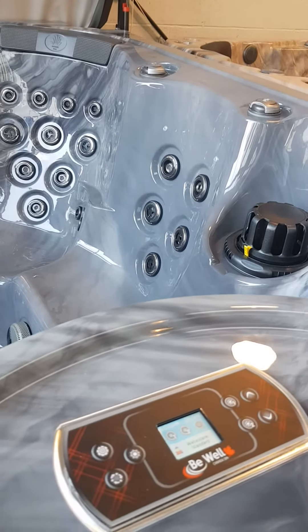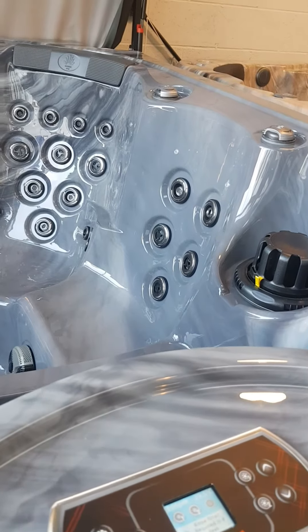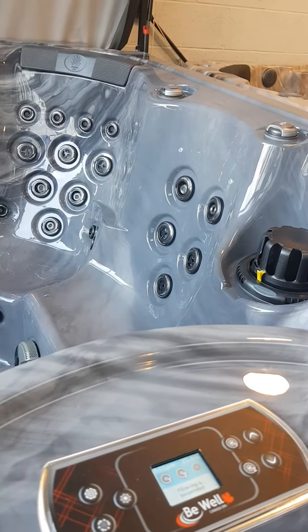Hi, I'm Geoff at Better Living Outdoors and today I want to run through the LED lights on our Gecko-equipped spa. This is one of our Bewell Fiji's, but most of the Bewell series do work the same way.